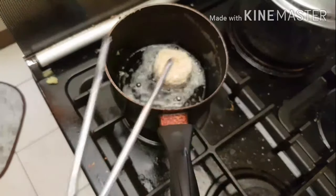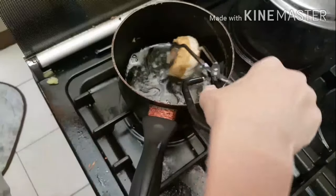The next step is to fry them until golden brown. Since all the insides are already cooked, you just have to fry for a few minutes until golden brown.